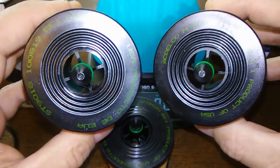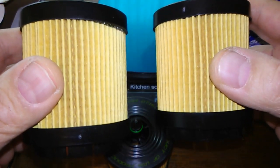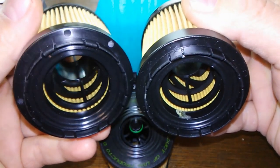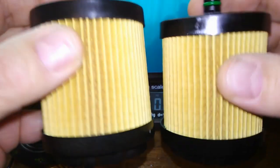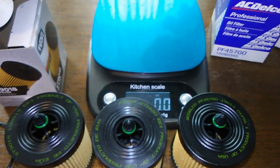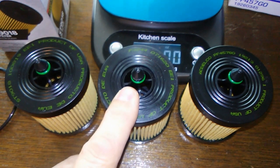You can freeze the video right here and look — these filters are exactly the same. The only difference is the writing on them. Even the bottoms and the insides are all the same. The only real differences between these filters are the boxes they came in and the price.